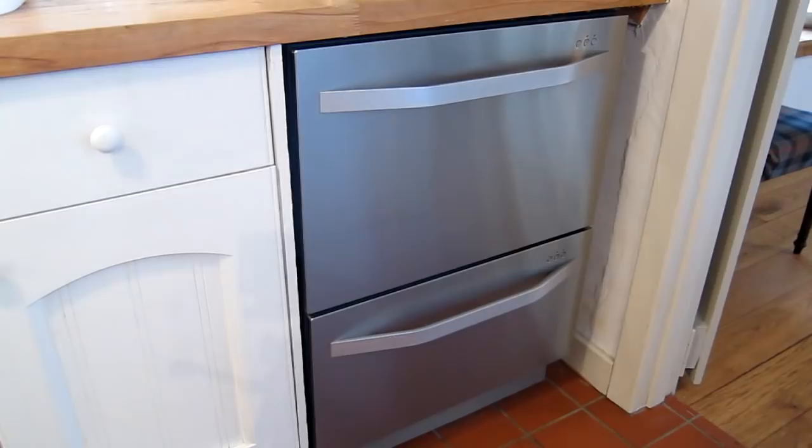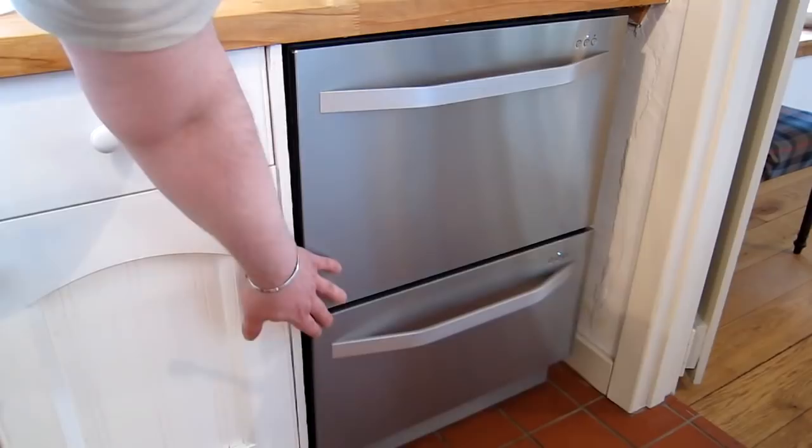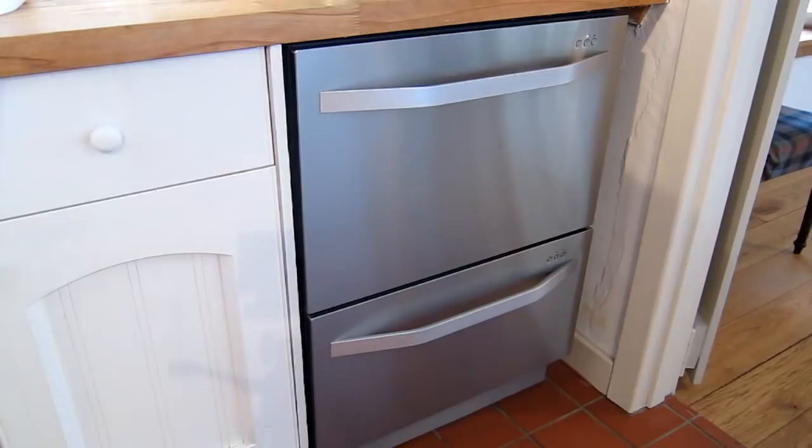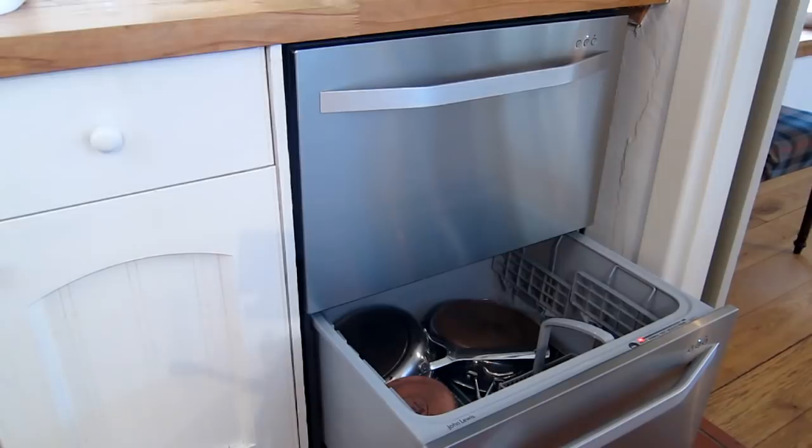Here we have a John Lewis dual drawer dishwasher system. When I say two drawer, I mean you can literally open up the top one and the bottom one independently, have them going together on different temperatures - so you can have an intensive wash down below and a light wash above, or just use one or both, giving great flexibility.